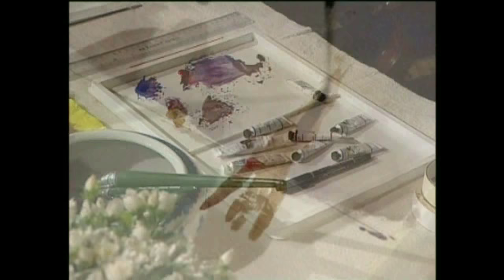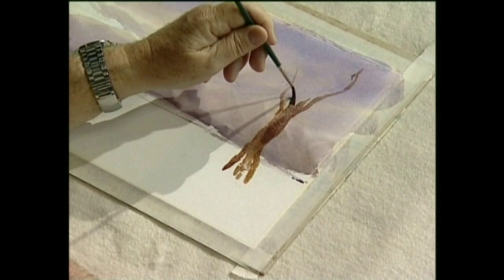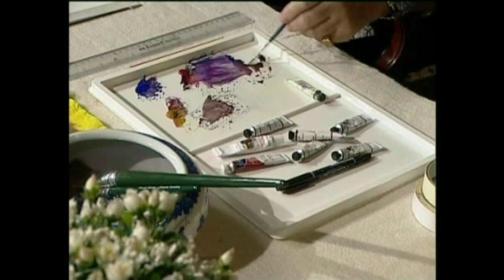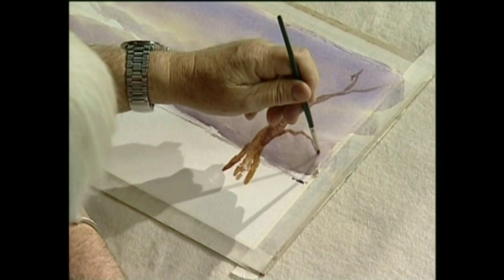Now I'm mixing burnt umber and some of the blue and we get these nice branches. Won't worry about the snow — we'll get that on it afterwards, he says. There's plenty of time for snow.